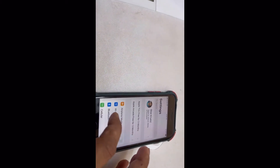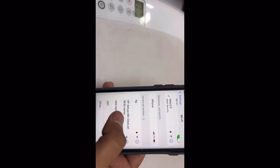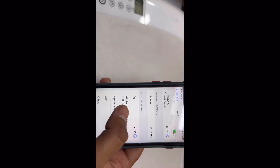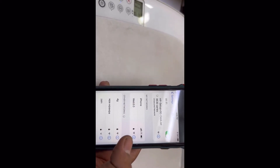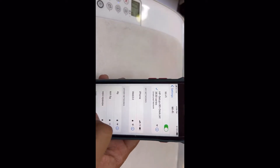You will see here 'HP setup 90 desktop.' You have to connect your phone to this Wi-Fi network to proceed with setup. Go ahead and connect — it's connected successfully. Now you have to open the HP Smart app.